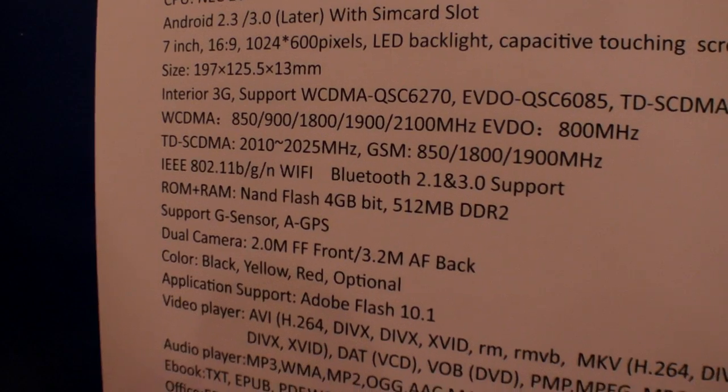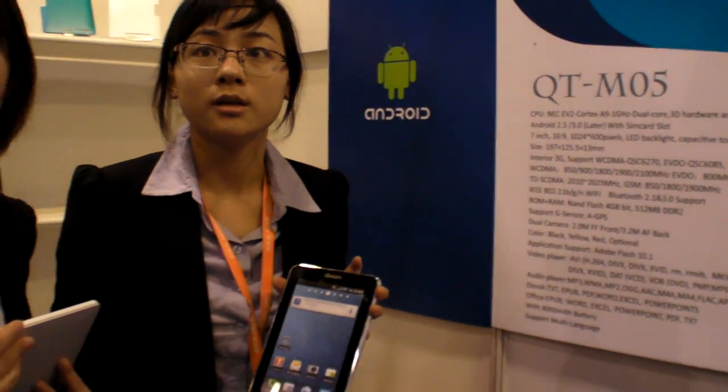512 MB RAM, and you can actually make this with your company branding — you are manufacturing. You have engineering, design, and mold-making. A new model takes around 20 days. When is it ready? Next week. Price is around $200 for 3,000 pieces, and it includes 3G, high resolution capacitive screen, and Android 3.0.